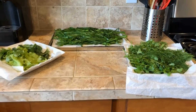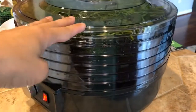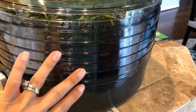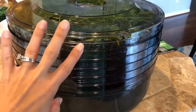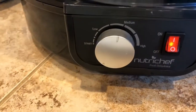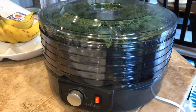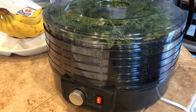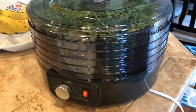I've layered everything into the dehydrator layer by layer — about three layers of onions, two layers of dill, and one layer of cilantro. I have it on medium setting and it'll work its magic for about five to six hours to get everything nicely dehydrated.